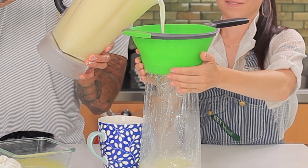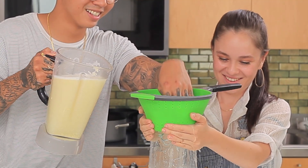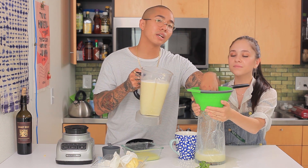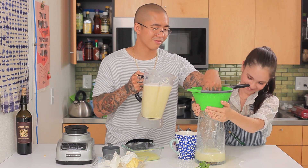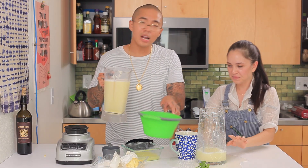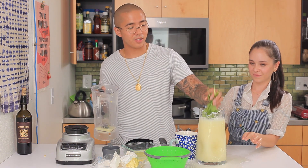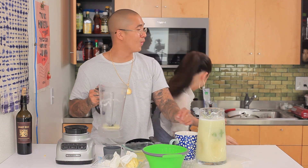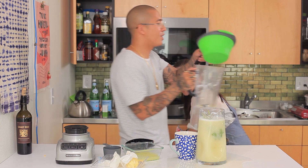We're straining this and you might want to get a bigger pitcher. Once that's all strained — we're not going to fully strain this, we're just going to drink it. Make sure to add mint. I forgot to add mint, so just add mint first. The mint's going to help with the smell of the durian if it's too strong for you. If you don't like the durian smell, you can be a wimp like me and add mint.